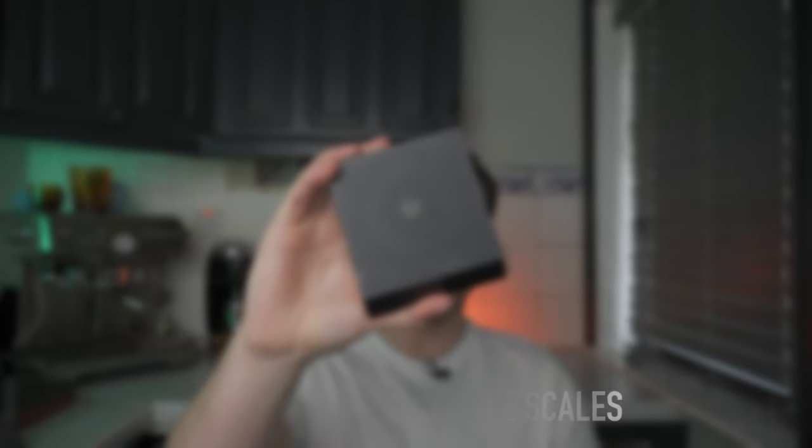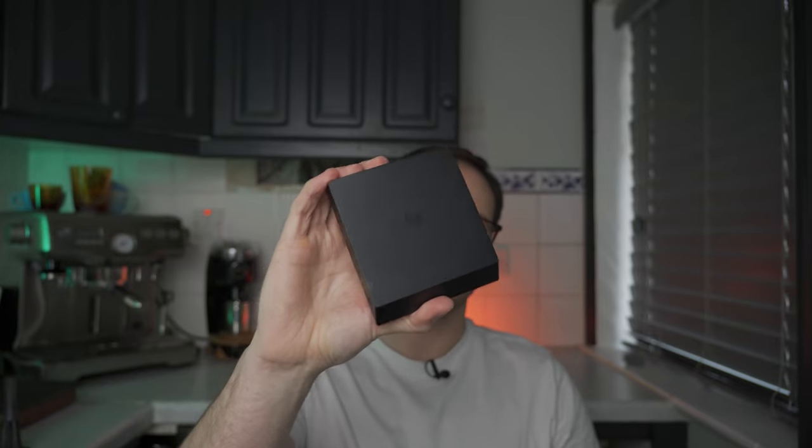To start with: a coffee scale. I've done about three videos on this one — this is the Timemore Black Mirror Nano Smart Scale. It comes in at about 90 pounds, so it's probably in the middle of the range. I'll obviously link a cheaper one down below.